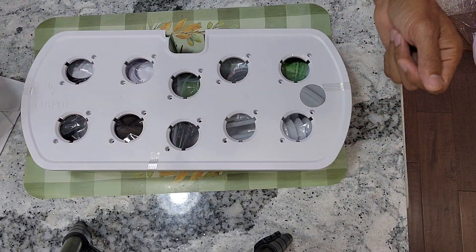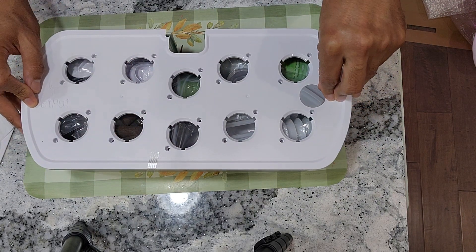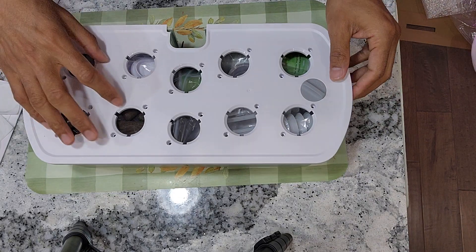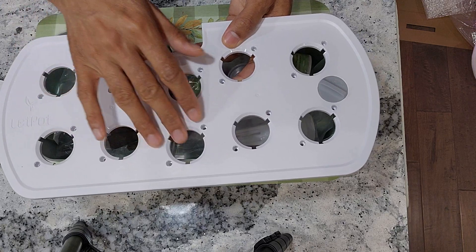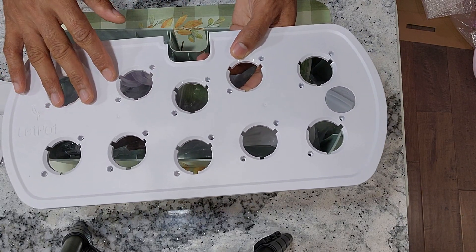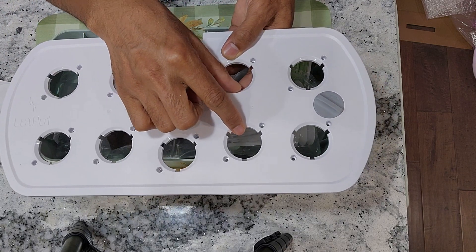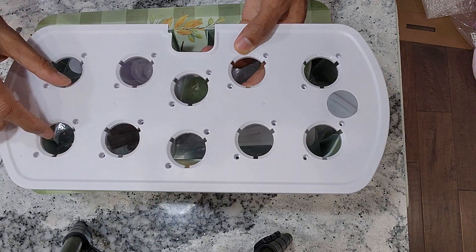Here is the light panel. And here is the grow deck - it supports 10 plants. They look pretty decently placed. We will figure that out as I experiment with various plants, but I can see about 1 inch of space between the pod holes, which looks pretty decent.